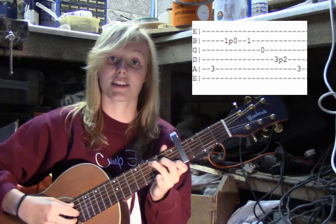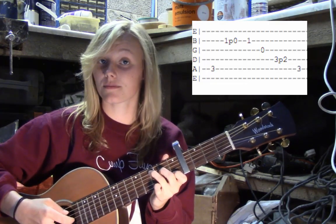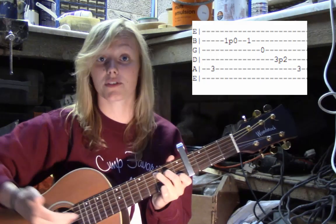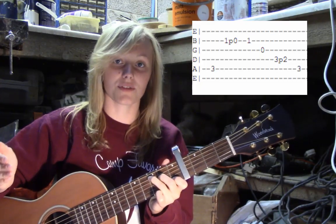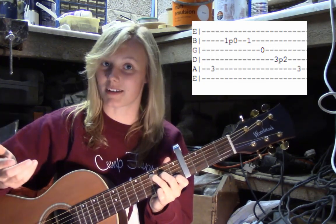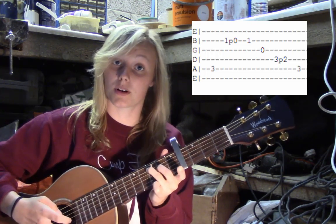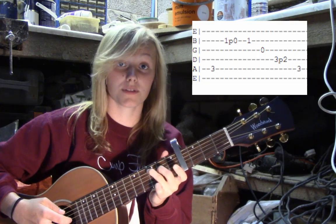In the shape of a C, you're going to pluck string 5, then string 2. You're then going to pull your first finger off of string 2 to get a pull-off sound, then put your finger back on string 2 and pluck it again. So you've got: string 5, string 2, pull off, pluck string 2 again.